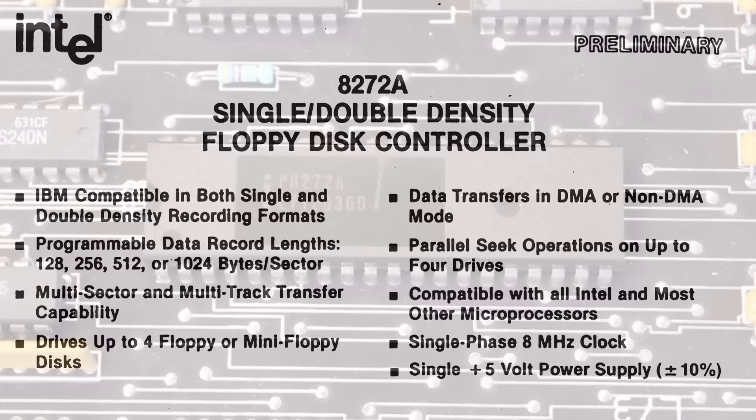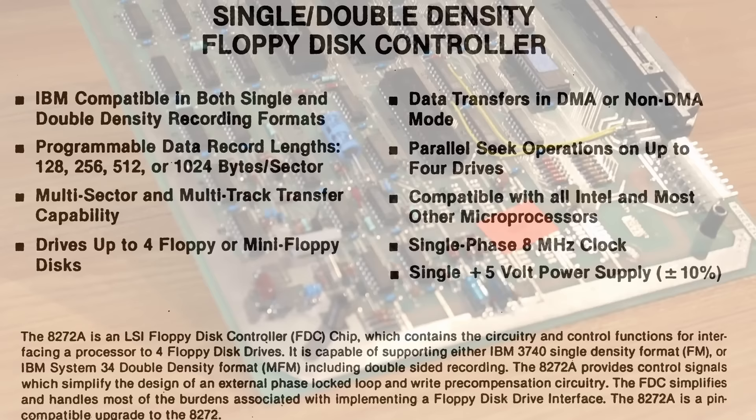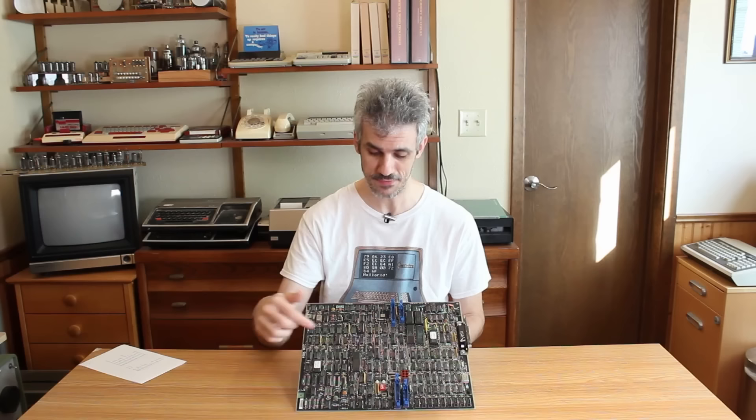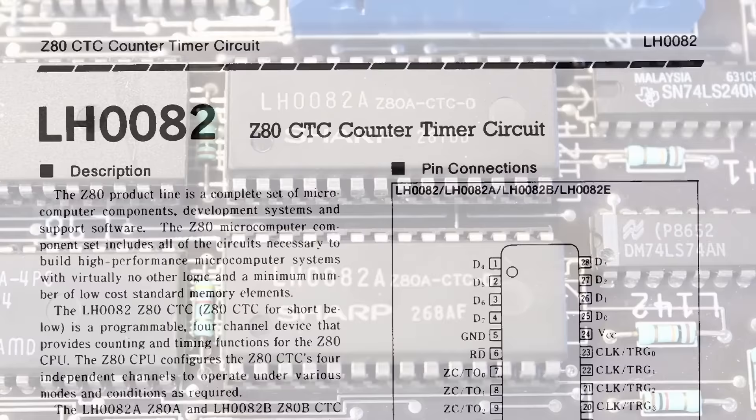It seems strange to be using a Z80 CPU in conjunction with a P8272A — this is a dedicated single-density/dual-density floppy controller chip, and it's actually the same IC used in the Wang Rider. So if a lot of the five-and-a-quarter disk control heavy lifting is being handled by this chip, what's the rest of this stuff doing? Right next to the Z80 CPU we've also got two Z80A CTC chips — Z80 counter-timer circuit chips — which are probably contributing to the disk control in some way.